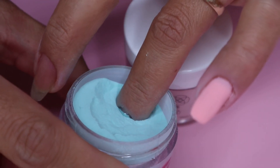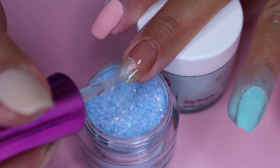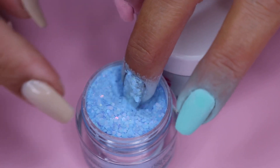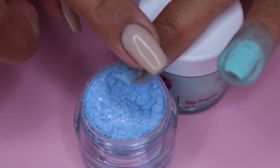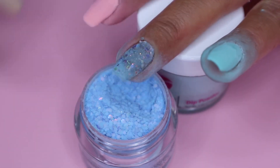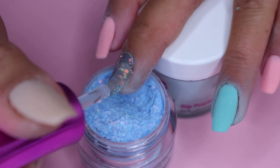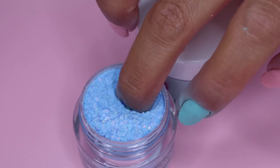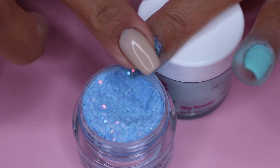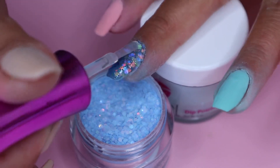Once I'm finished with the third coat of Namaste, I move on to the last shade which is Forever — the chunky glitters. I will be applying this on my middle nail, three coats again. As you can see, I gently press my nails — this will help flatten the chunky glitters and help them stick on my nail.